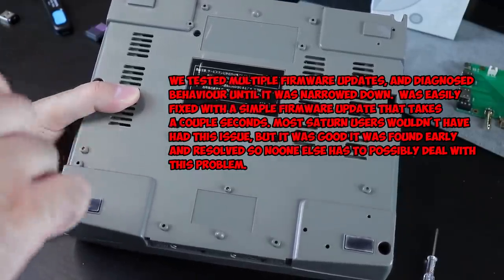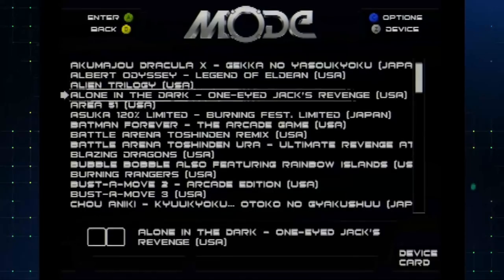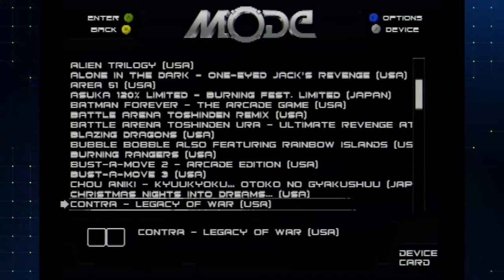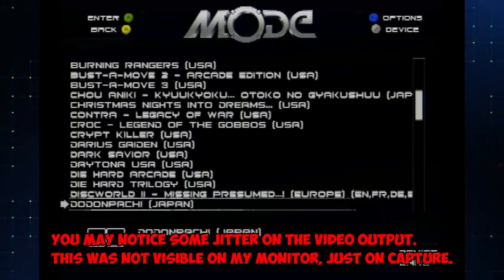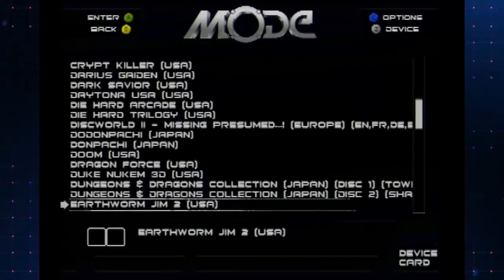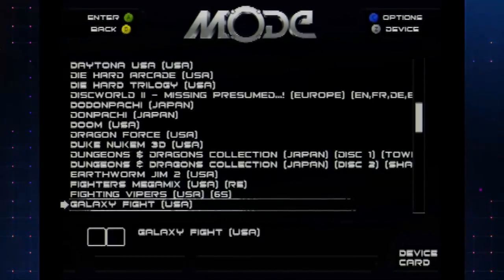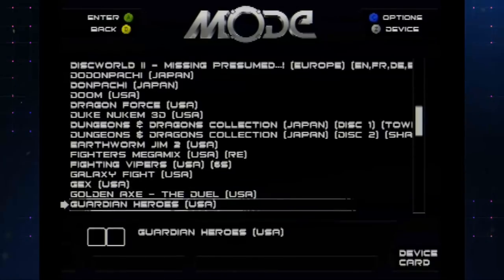The Saturn's back together and the MODE is installed — everything is working perfectly, 100%, no issues at all. I have 100 games currently on here, using that 256GB micro SD card from SanDisk. I'll put a link in the description. I was going to use a hard drive but needed it for something else. With these 100 games, I'm using less than 50 gigabytes. I don't want the complete collection — just a curated list — so I still have plenty of room to add games.